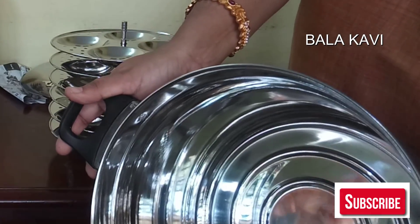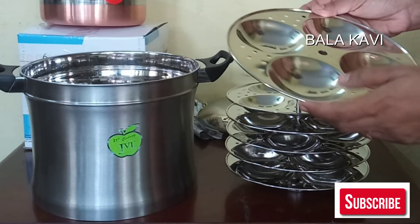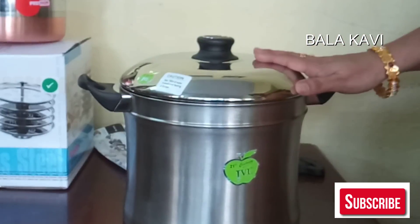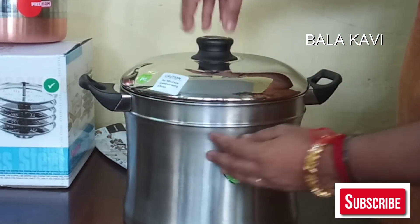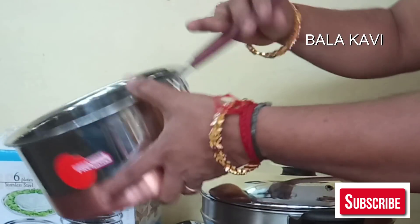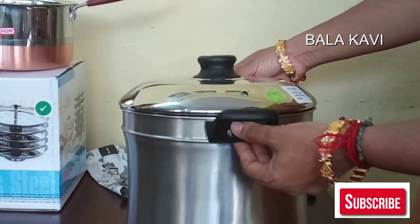The brand name is JVL. The water is used to use this. We will lock it up. This is a screw type. This is fixable — it is not fixable.